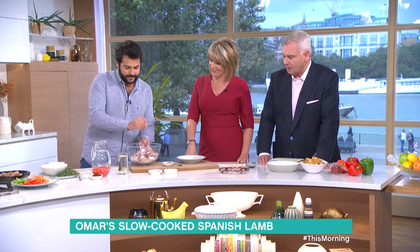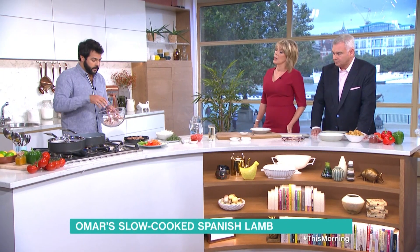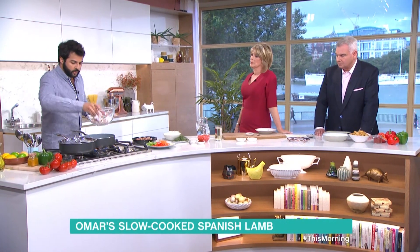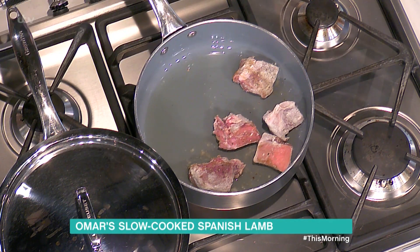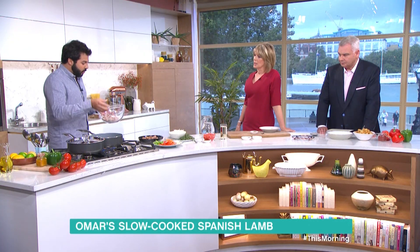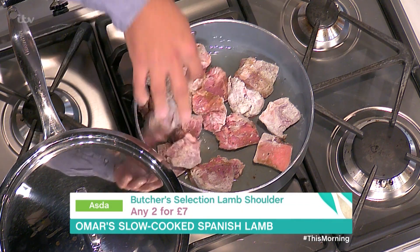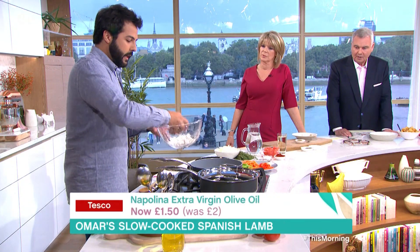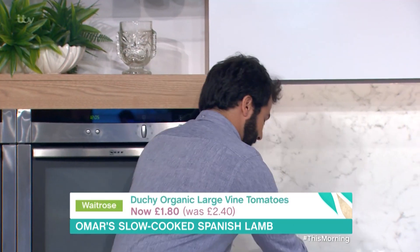It's already beginning to smell lovely. Now I'm going to put it into a hot pan and sear it on all sides. This will brown the meat and caramelize it. The longer you leave it, the browner it gets, and the more color, the more flavor — that's the equation. Color will develop as we progress throughout this whole thing.